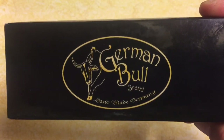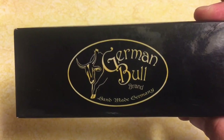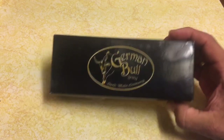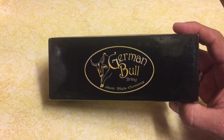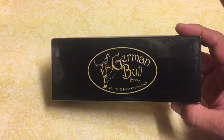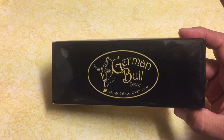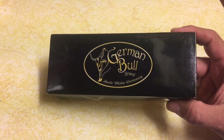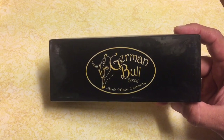I came across this company that I've been seeing pop up on eBay a lot lately — it's called German Bull brand. The first thing that intrigued me is that this knife is cheap: 20 bucks. For a knife, it's priced right, and it's made in Germany. Those two things combined led me to believe this might be too good to be true — a German knife with a black horn handle for 20 bucks.